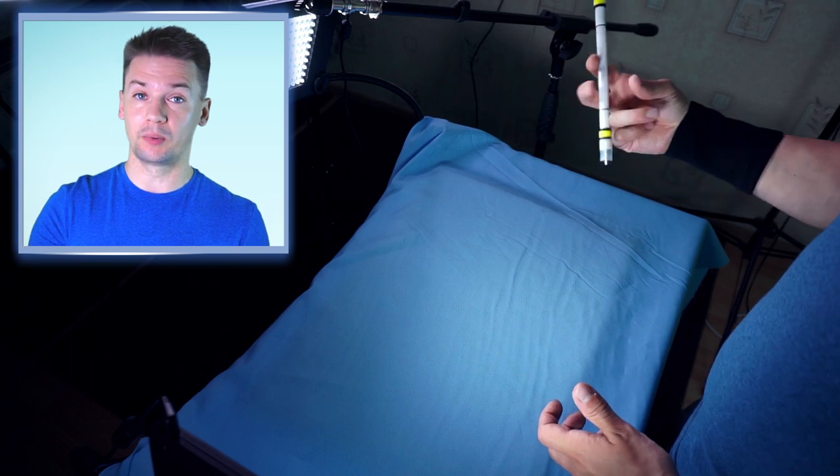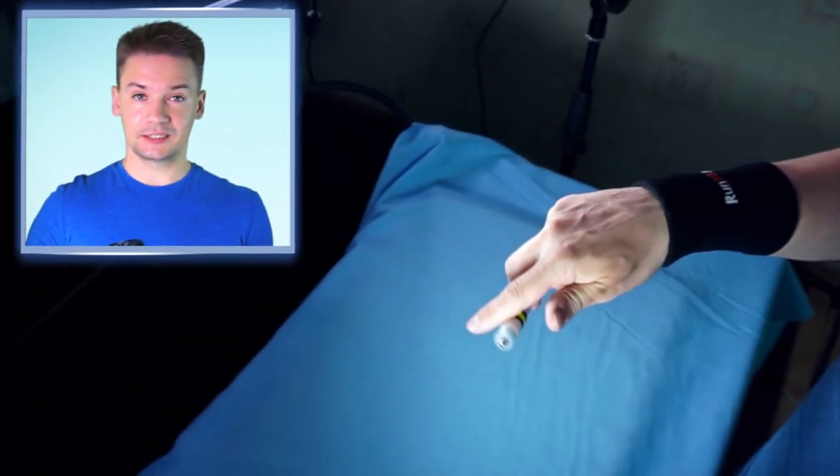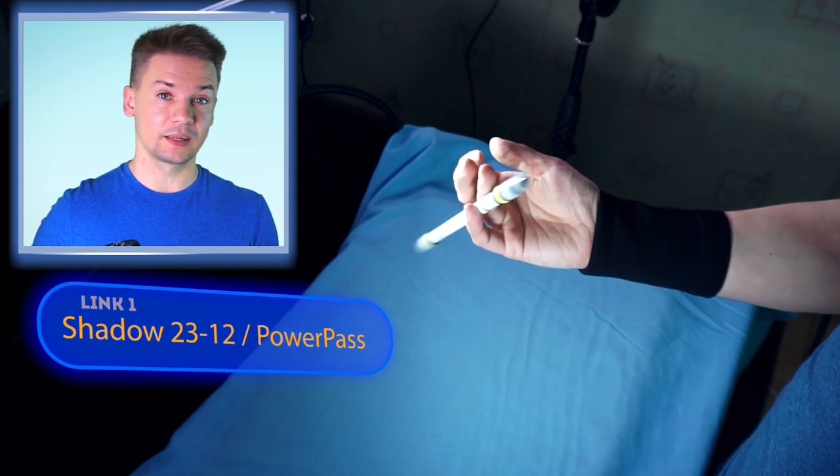The first three linkages will be about how to start Power Pass and the second three linkages will be how to finish it. But after watching this video, you should also watch and learn how to do Power Pass to Pinky Spread as well. Let's get started with the first way to start Power Pass – Linkage: Shadow 2312 to Power Pass.